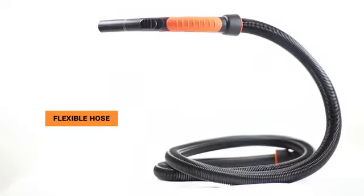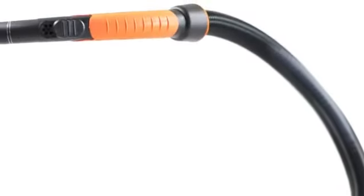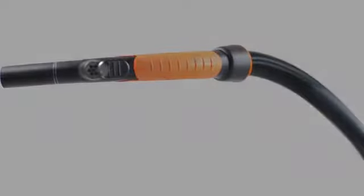The flexible hose pipe is a primary accessory which can control the amount of suction with the help of these holes.